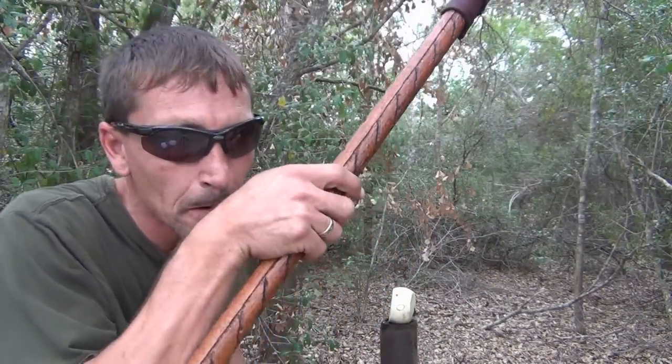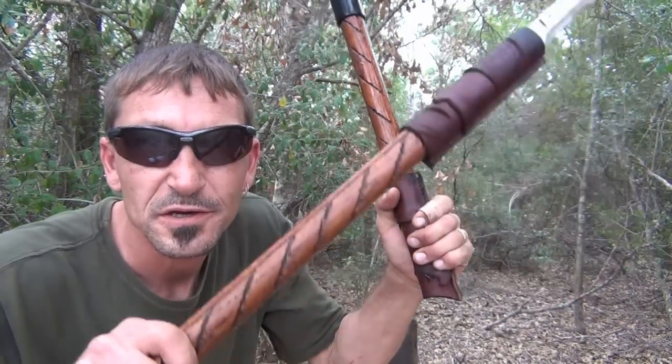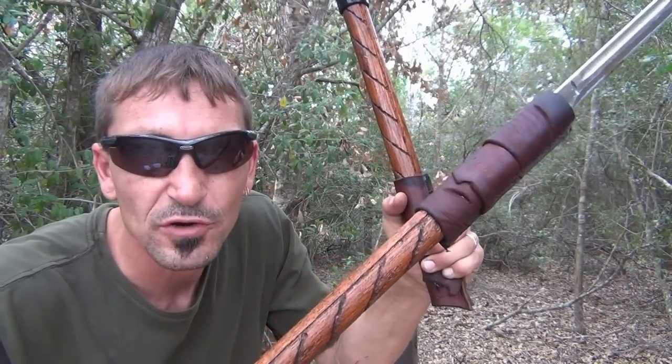Not bad, folks. 8-inch bayonet blade, 3 foot of oak, 18-inch steel capped club with 3 ounces of lead packed inside. Spring-loaded trigger release to hold your stick so she don't come apart.